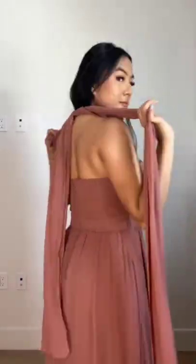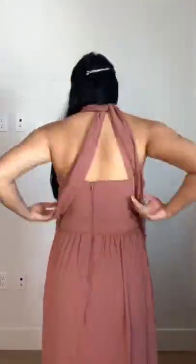Style number two is a halter racerback — tie a knot in the front, then a knot by the neck in the back, and bring all of that around towards the front again. This is the Grace convertible dress by Birdie Gray, who are really well known for their bridesmaid dresses.